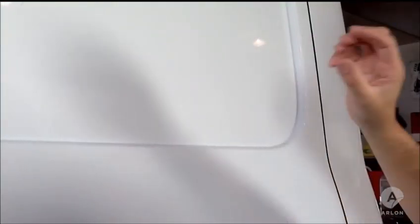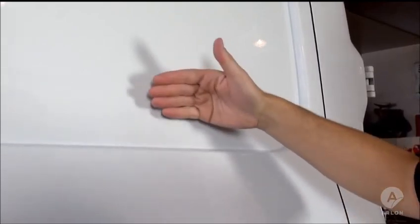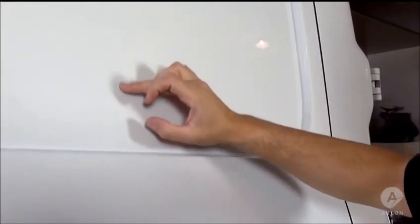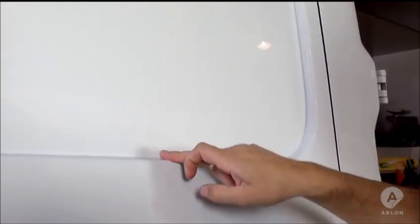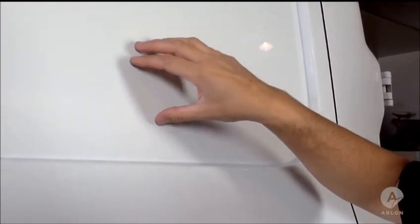Normally applicators apply heat right in the channel area, which means hot stretched vinyl is applied directly in the channel. The correct approach is to apply heat away from the channel so that the vinyl applied in the channel is cold and unstretched. All of the stretched vinyl then lays in the flat area where it cannot lift.